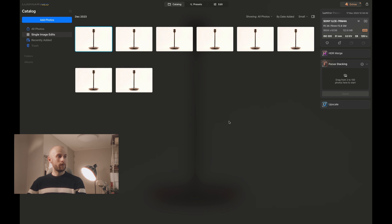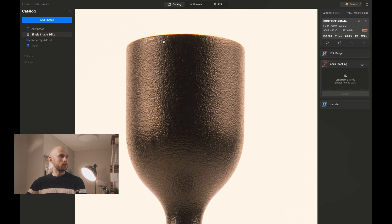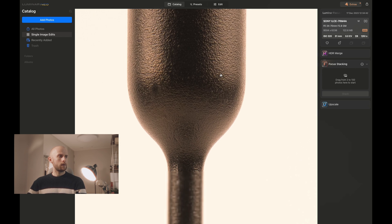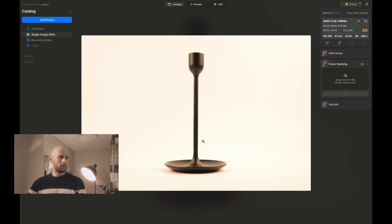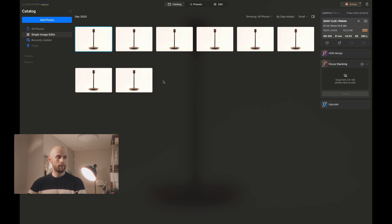Once you've done all that, we can take a look at the focus stacking tool. Here are my photos — I've actually taken eight, which might be a little bit overboard, but I do like to be thorough. You can see here that my stem is in focus, but if I go down to the bottom, the base is not in focus — the front especially — and the focus falls off the back there. One tip: don't try and edit each individual photo. Wait until they've all been combined and then edit that photo as the finished product. Save yourself a bit of time.